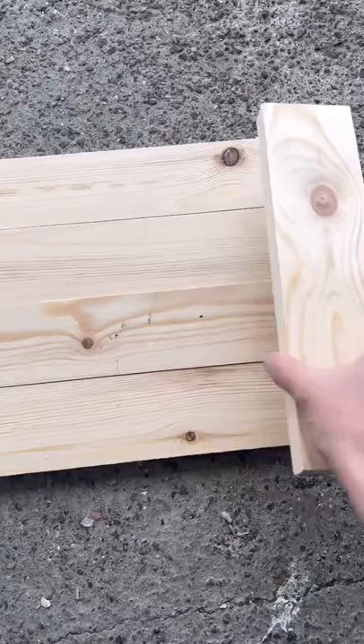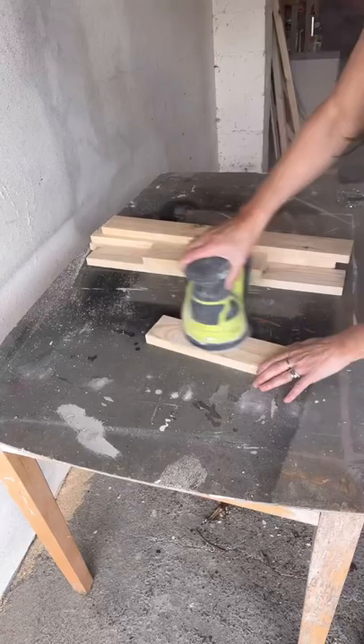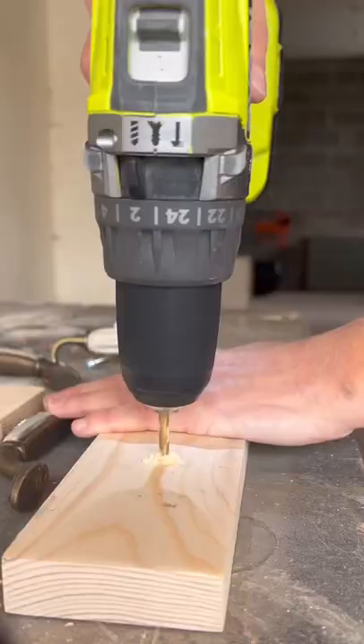Next, cut two little pieces for each end and lay them out like this. Then sand all the wood down and drill holes on the small pieces for handles.